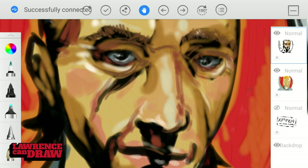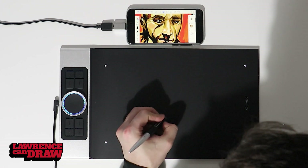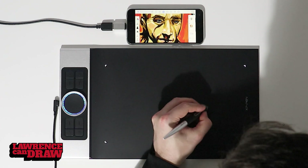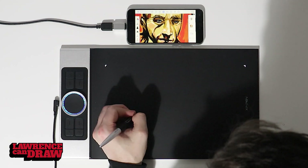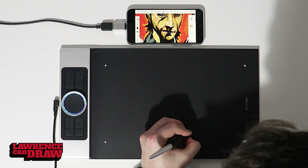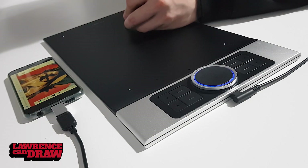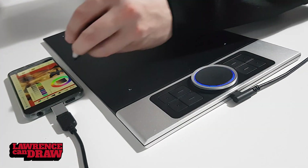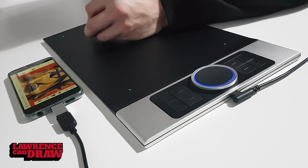The one drawback to this is that it means you cannot charge your phone while the tablet is plugged in. I didn't notice the tablet draining the phone, but obviously that is happening. You can see there the blue ring is lit up, and you can see the active area is marked by those four white lights. The tablet is draining the phone, obviously, but the battery wasn't rapidly going down. Because I can't charge my phone at the same time, it means that I can't draw for 12 hours. Unless you want to try some kind of third-party dongle splitter device — I don't recommend that, I haven't tried it myself. If you get the chance to try it, drop it in the comments below and let me know the brand.